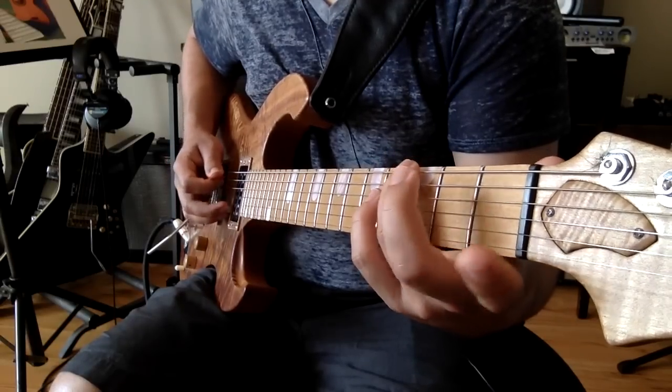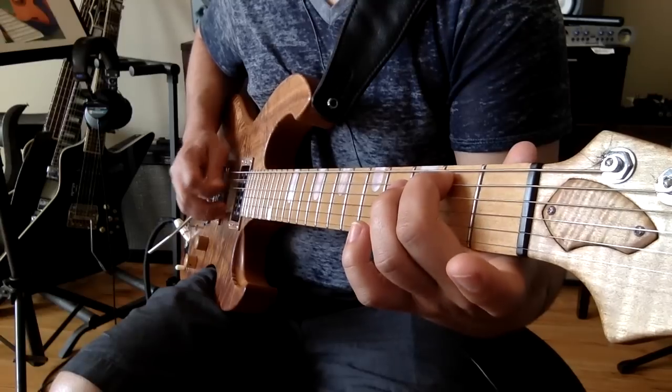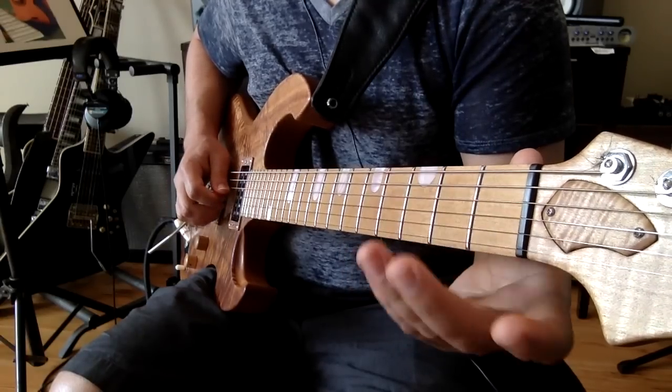Then you go to the low part of a G chord. It's the third fret of the E string, second fret of the A string, open D string, and open G string.